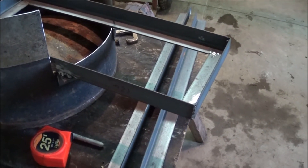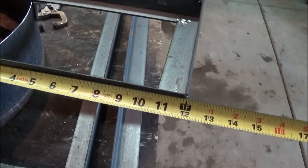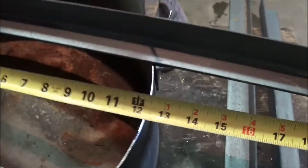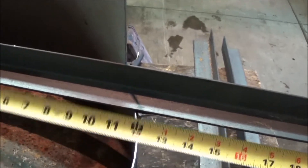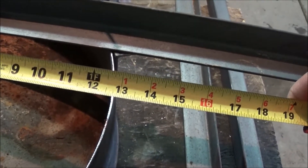This dimension here — it's a foot, sticks out a foot. And from the edge of the tank back in, it's about twelve and three quarters, something like that.